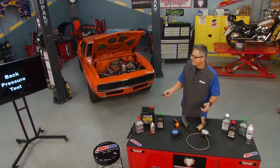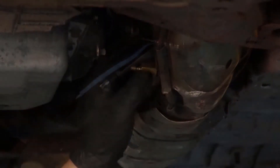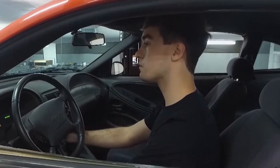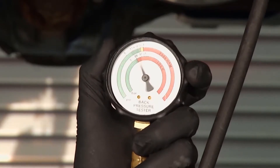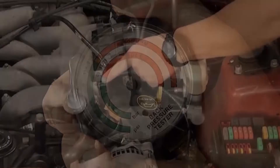You can also run a back pressure test with a back pressure gauge. Pull the oxygen sensor out, take a back pressure gauge, and put it in the exhaust stream. Once you start up the car, your back pressure gauge is going to read — you want less than about 3 PSI of pressure while you're driving. Here's one with excessive back pressure right there — you can see it.